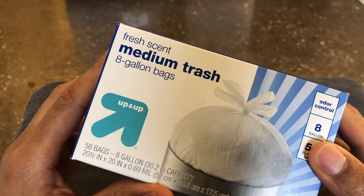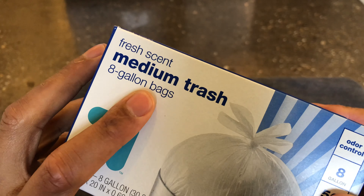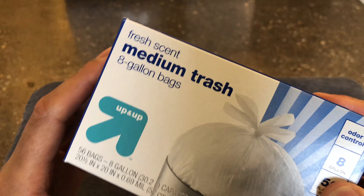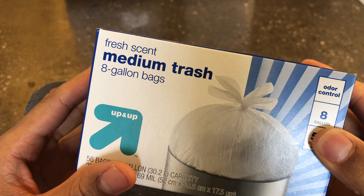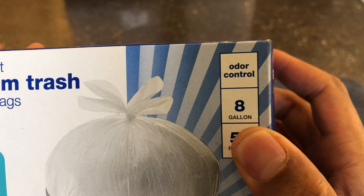Today I am doing an unboxing of Target fresh-scented medium trash bags that are eight gallons big. Right here it says they're eight gallons.